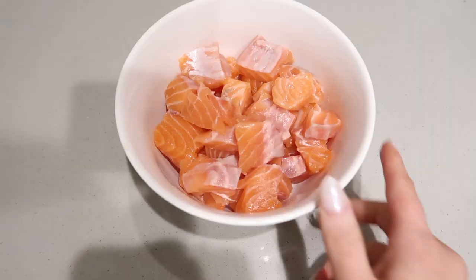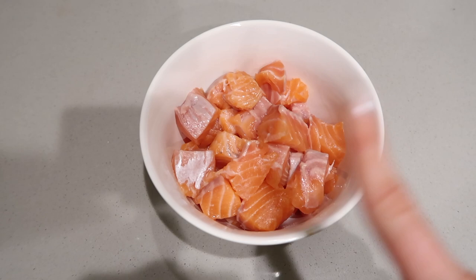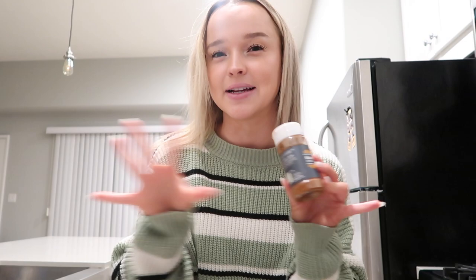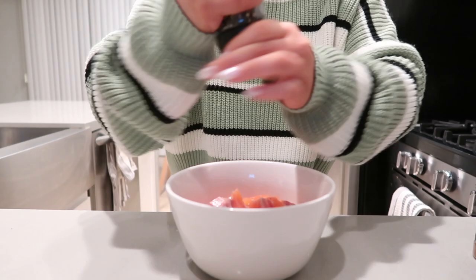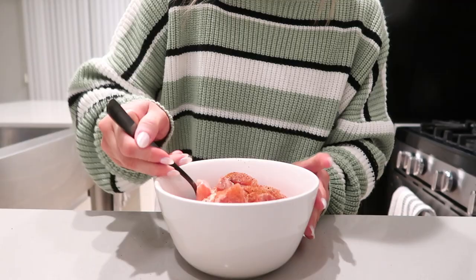After all the salmon is cut up it should look like this — not the most appetizing, but my favorite part is adding all of the seasonings. You can really do whatever you want, but here's my concoction: salt and pepper of course, garlic powder, this blackened seasoning which is so good for fish, smoked paprika — so good — and onion powder. I like to use a little more garlic powder compared to onion powder, but all of these things together just give it the best flavor.